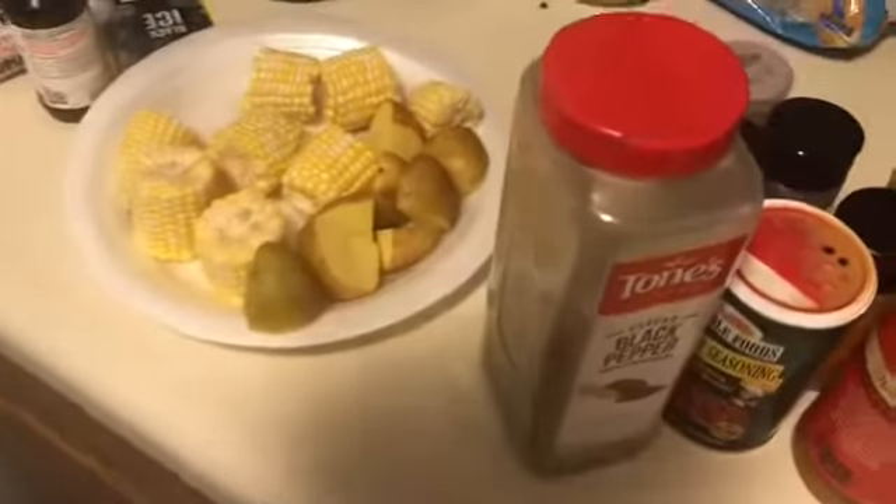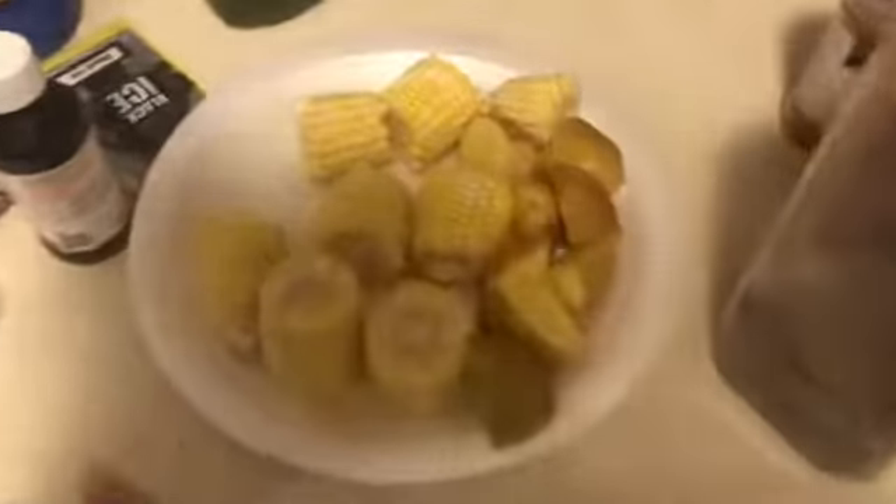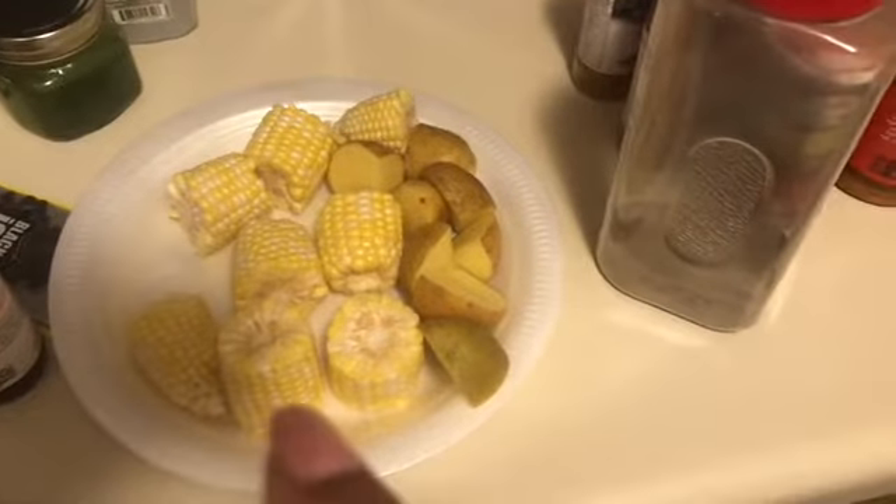I'm gonna put my corn in first and cook that for about 10 minutes. Then I'm gonna put my snow crabs in and put the shrimp in last - probably the last five minutes I'm gonna throw my shrimp in. A little bit after I put the crab legs in, I'm gonna put my potatoes in. So just stay tuned. Right now I'm about to throw my corn in.